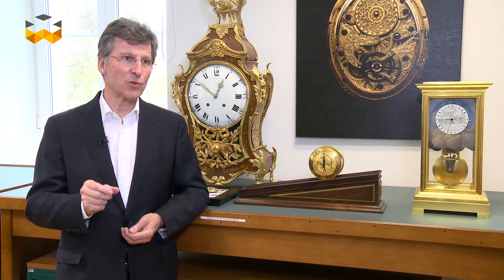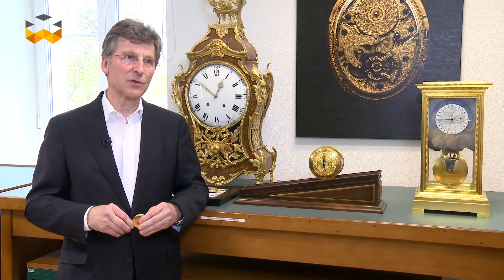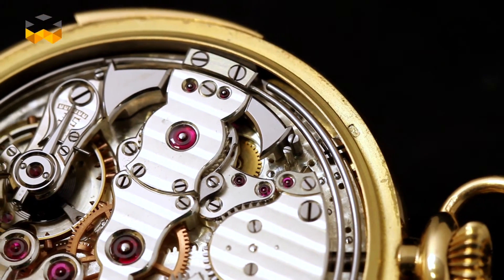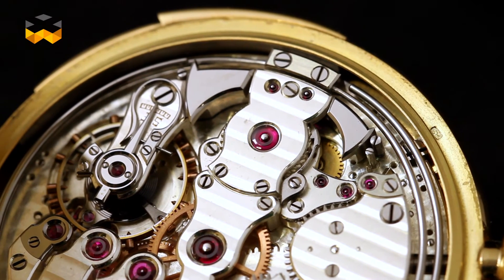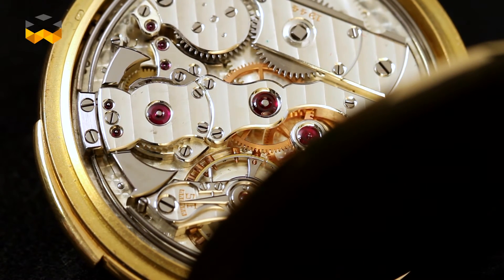The first minute repeaters for the pocket contained little bells instead of gongs, even if we called them gongs. They were made out of bronze. You could have one or two bells with two different tonalities. Bronze gongs have been abandoned for aesthetic reasons — it was not possible to create watches elegant and thin enough using them. The gong crafted more as a vibrating wire when it was invented, and it also needs to be tuned. The gong as a spring following the circumference of the movement allowed us to make much thinner watches. They can loop once around the movement or even one and a half times around.